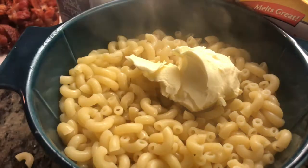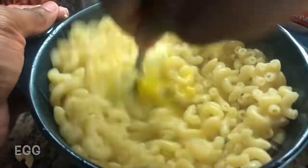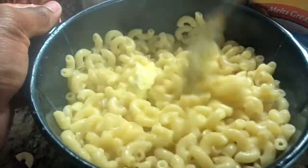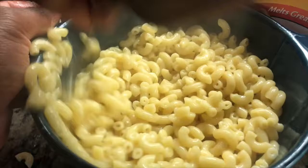Once your macaroni is finished cooking, you're gonna put it in your oven dish — whatever you're gonna bake it in. Put that cooked macaroni in there, then add one egg and one teaspoon of butter. If you use the entire box, use two teaspoons of butter. Mix that together to get it all the way incorporated, then set it to the side.